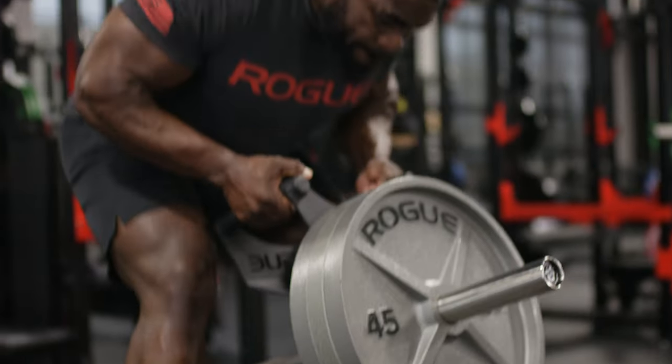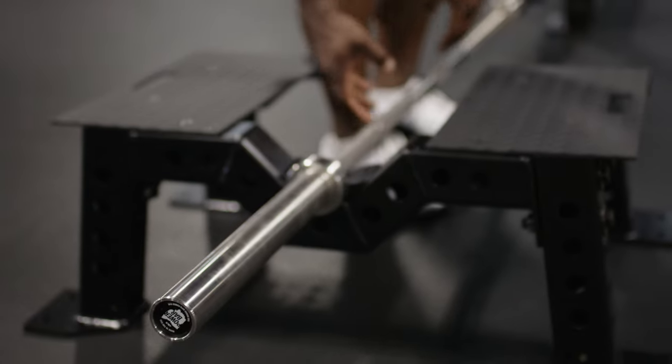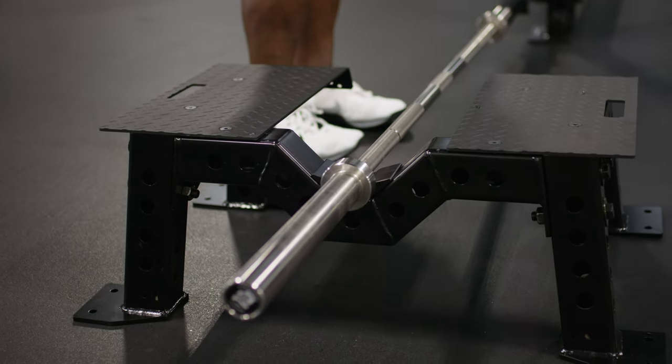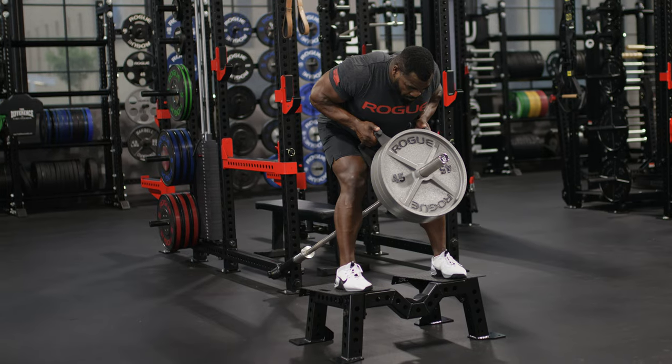The elevated position allows the athlete to perform rows at a deficit, increasing the range of motion of the movement. The frame is constructed of 3x3 11-gauge steel and features our patent-pending formed and welded end plates. This, along with additional welded gussets, eliminates any flex in the frame.